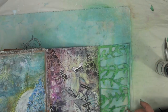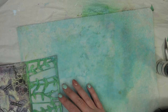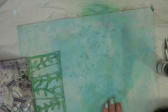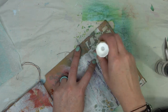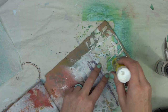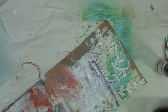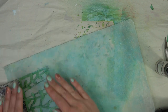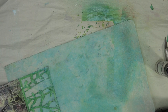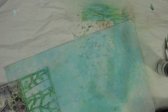Now we just have to decide where we want to glue our page down. Some of it has a little bit more white, some of that green showing through. So once you've got an idea of where you want your background, we're going to grab the glue stick and glue all the little pieces on the back. Once you have it in place, grab a scratch piece of paper and just give it a good press so that way you have a good adhesion, and then we're going to grab scissors and go ahead and cut the page from the back.